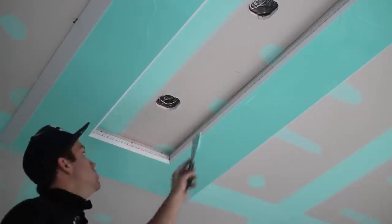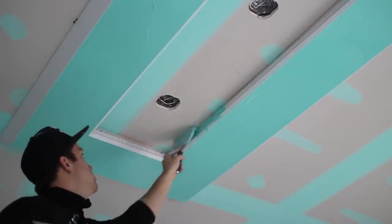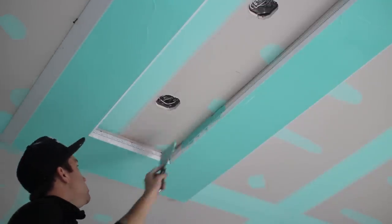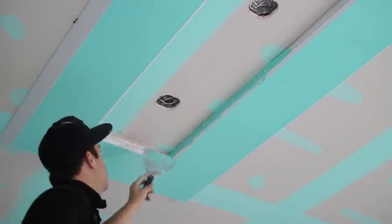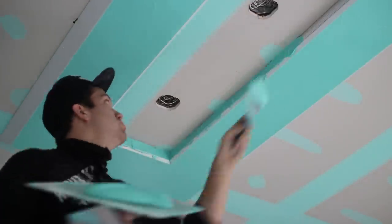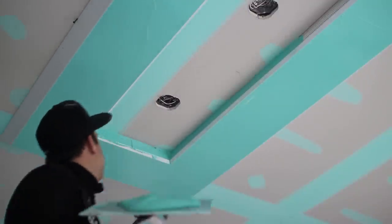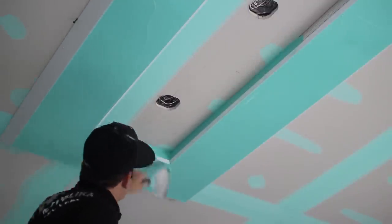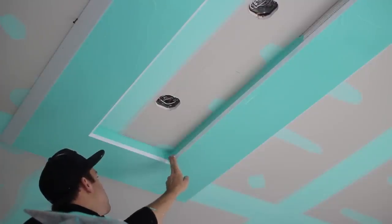Thanks for watching our video on installing Trimtec's Easy Tray. We hope you enjoyed it and learned a few things. Don't forget to check out our blog on drywallnation.com — the link is in the description. Let us know your thoughts: have you worked with Easy Tray before, and if so, what was your experience? Or do you think you might try it out after watching this video? We'd love to hear your comments, and have an awesome day.